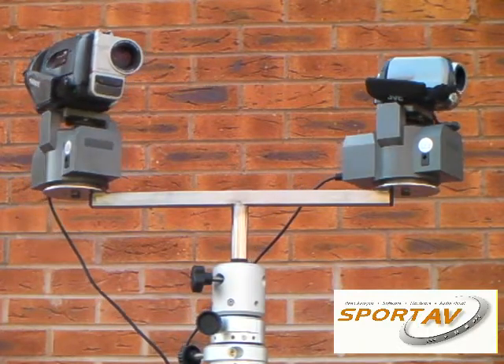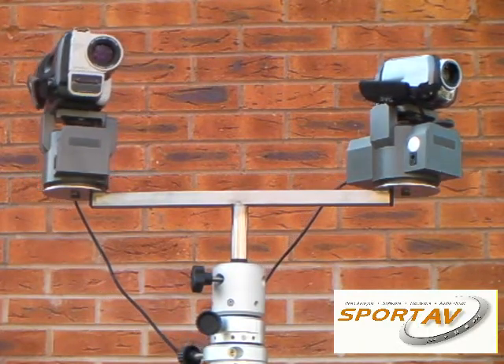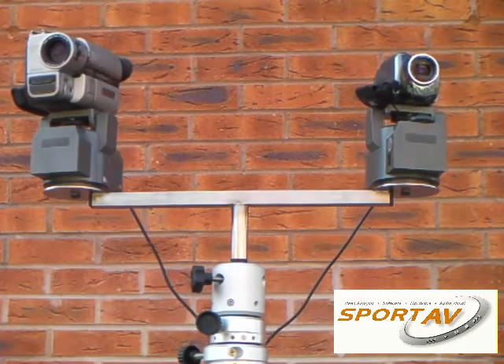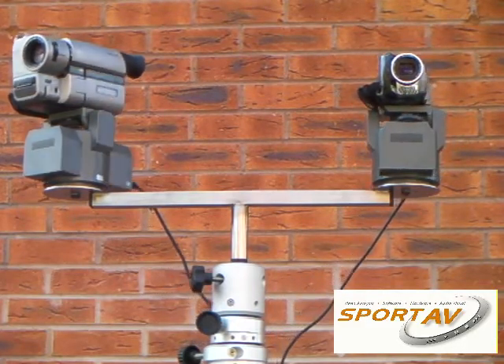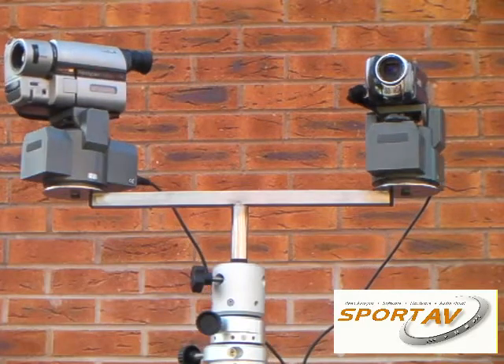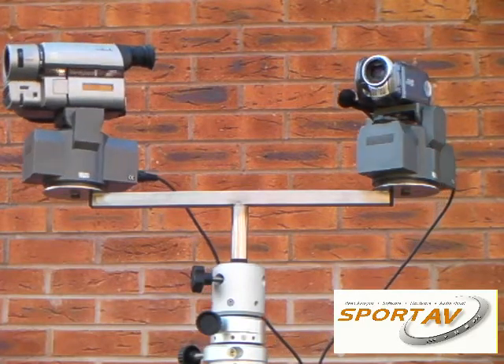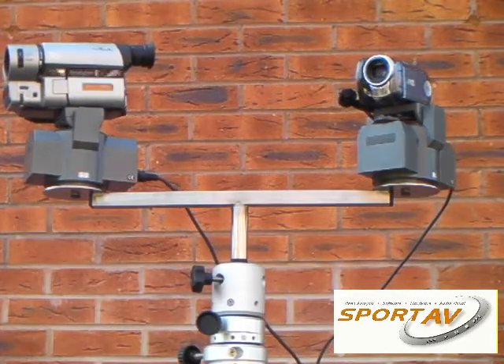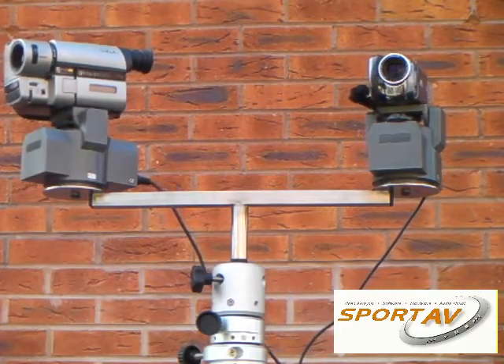As you can see we can get a full 340 degree rotation covering most areas of the pitch. This can be mounted on top of any HiCam ranging from 5 to 18 meters.